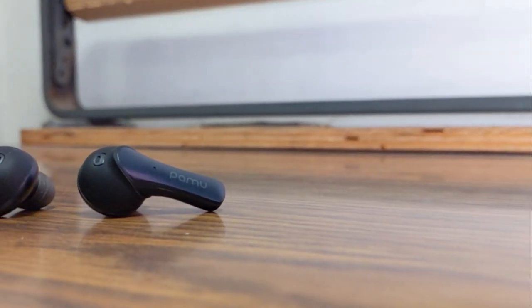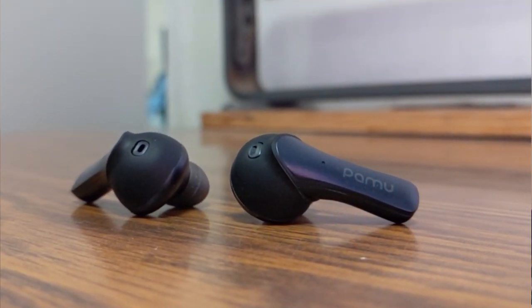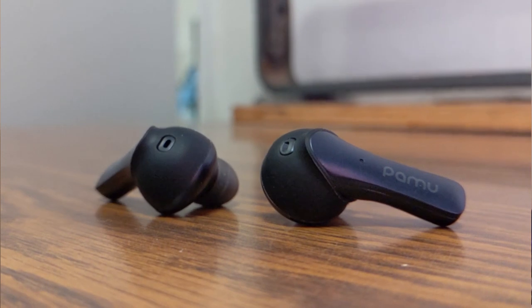That dual mono mode feature is not on a lot of earbuds out there right now — there's very few that actually have it. But I was really hoping they would have had this taken care of. If you're one of those people that like to live that lifestyle where you have one charging while you listen to one and then vice versa, these might not be the earbuds for you.